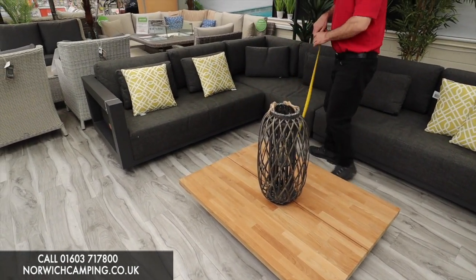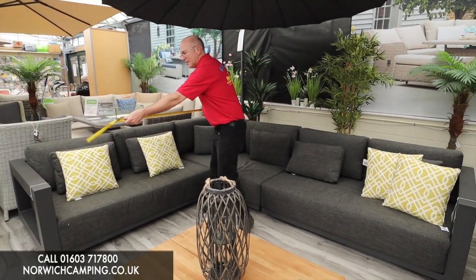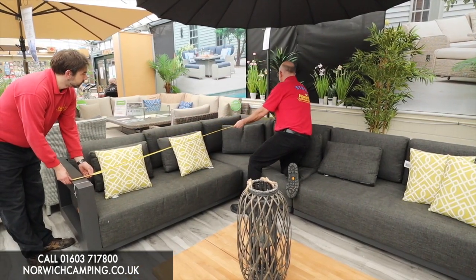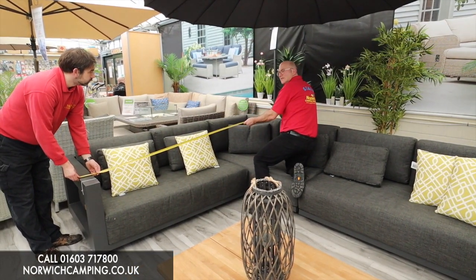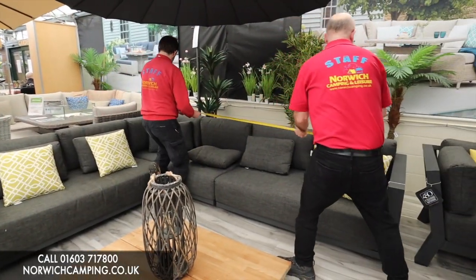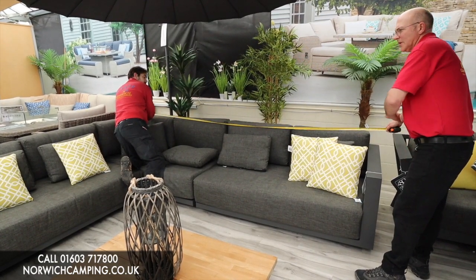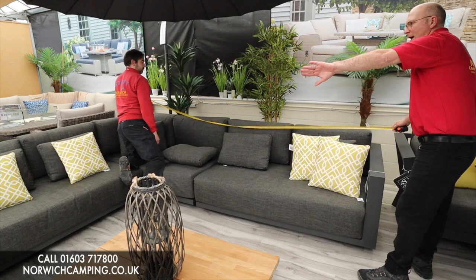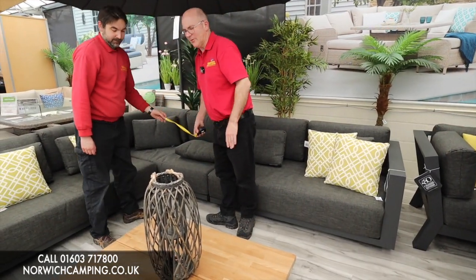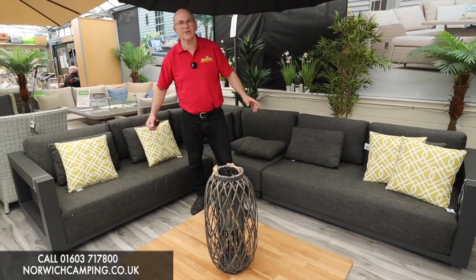If you're going to put this set on your patio, I'll give you an idea of what you need to measure. David, if you just want to give me a hand here — from left to right you're looking at 260 centimetres, and then the longest sofa measures 325 centimetres the other way.